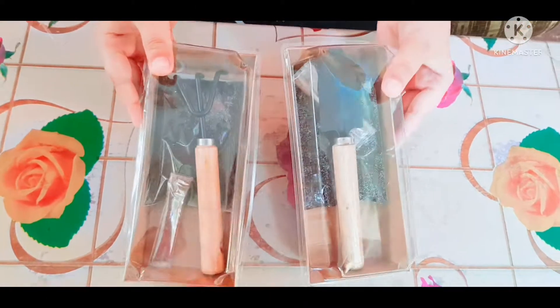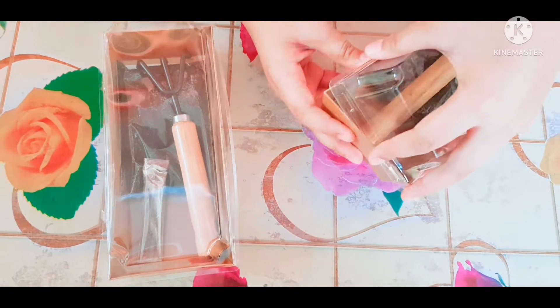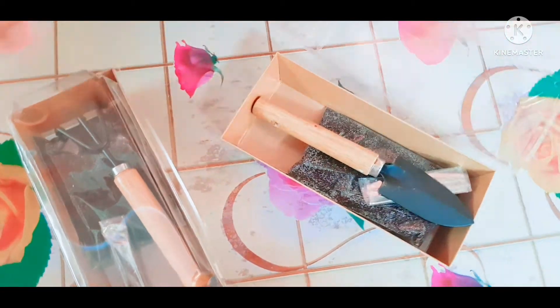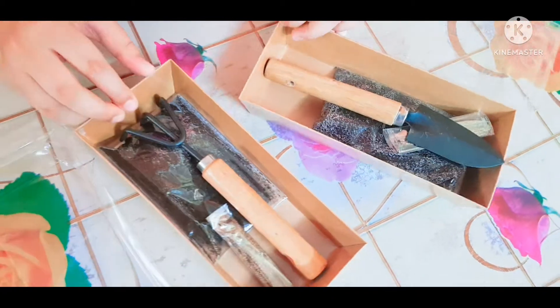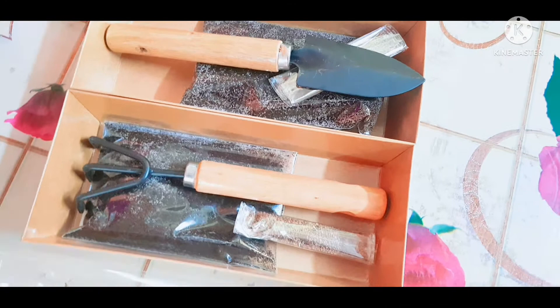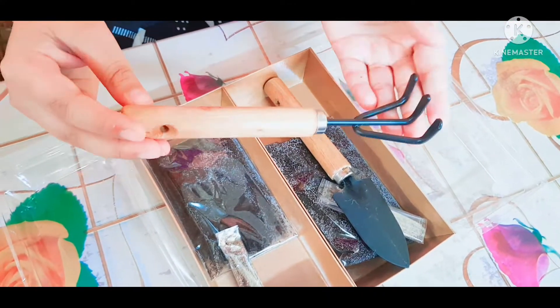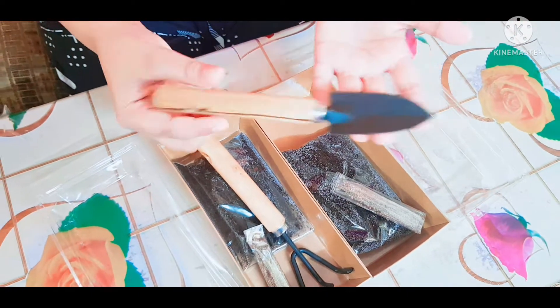So you can see I have this kit, and now I open it. You can see there are two types of tools — one is this one and one is this one.